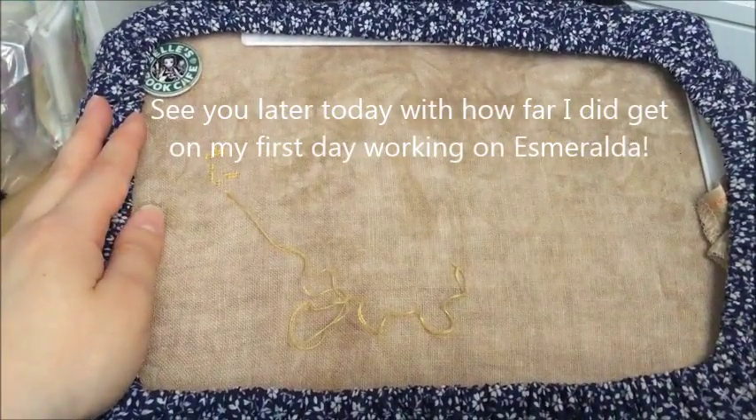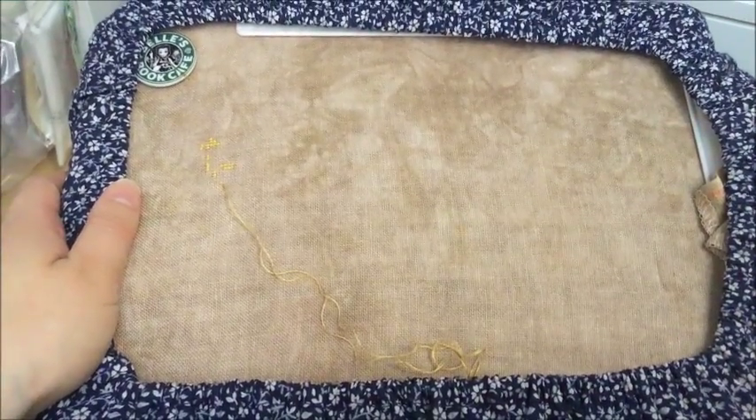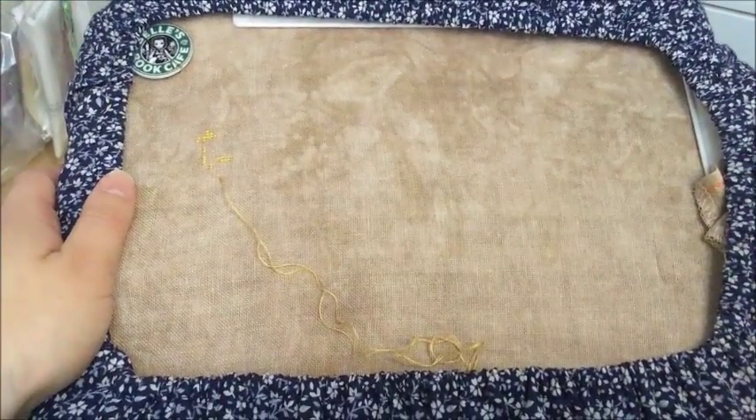I will check back with you later. Happy stitching and I hope your situation is going fine. Talk to you later.